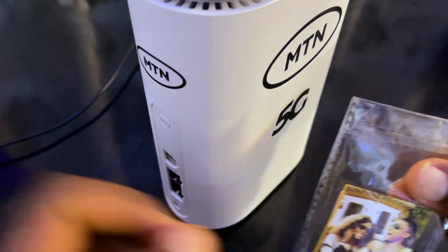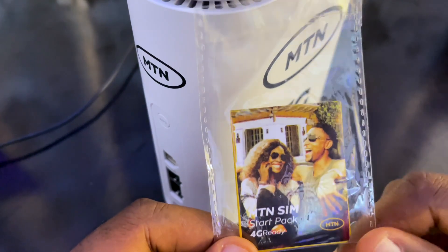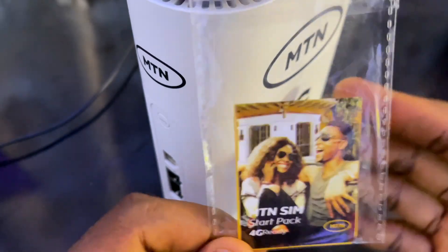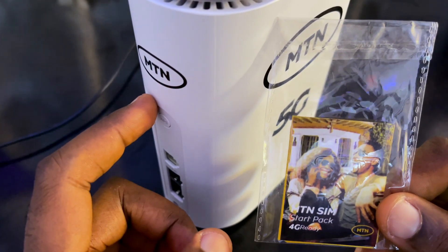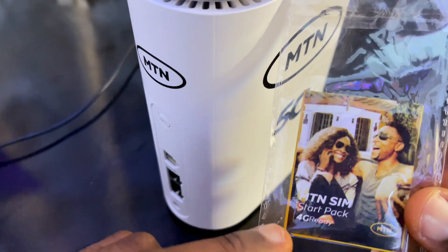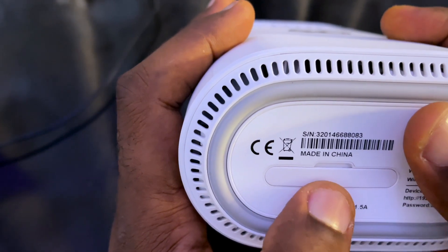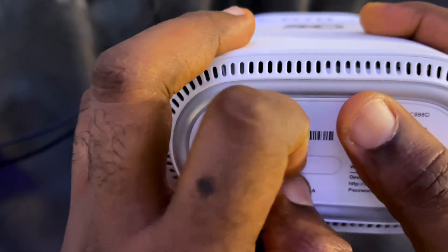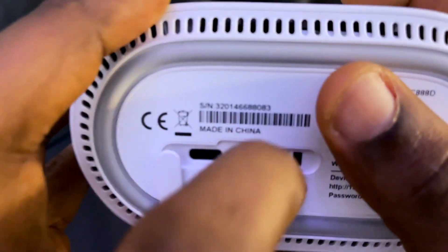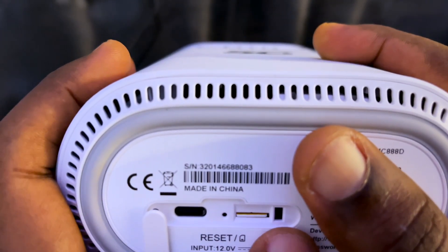Let me show you where to insert the SIM card. This SIM card can work in your phone — I've been using the one from my MTN 4G broadband. Any MTN SIM card can work on this device, trust me, it works 100%. Even if the SIM says '4G ready,' if you're in a 5G zone it will show 5G. The SIM card slot is here — you open it here and it's a nano SIM slot.